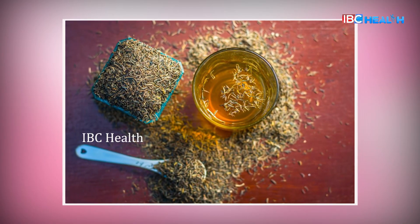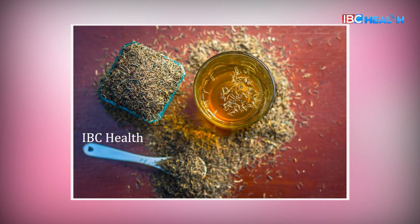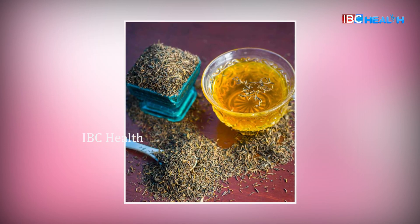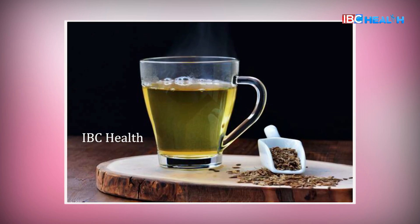Jeera water. Jeera has high antioxidant properties. This is very important to reduce your weight. Low calories boost your overall metabolism. You can improve your digestion. Jeera water is ready for you.